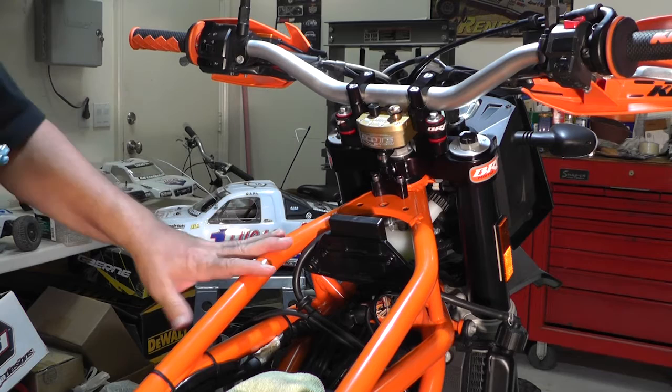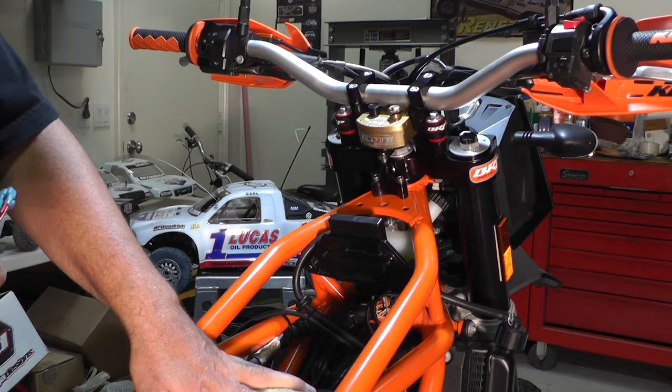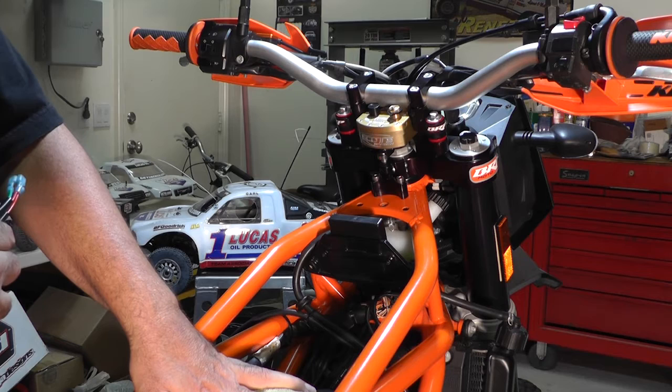This is my 2009 KTM Super Enduro. I just re-jetted my carburetors and I made the mistake of removing the throttle position sensor, which I didn't have to do, but I did and it threw it out of adjustment, so now I have to adjust it. The manual tells you how to do it.